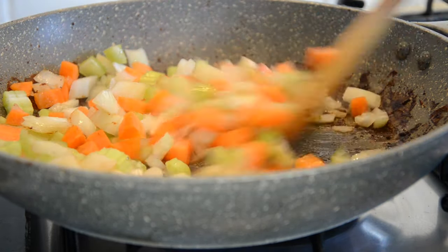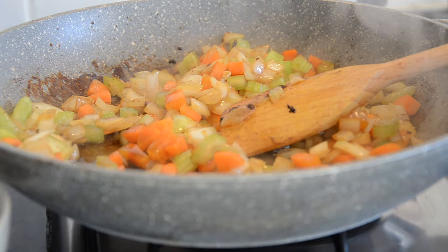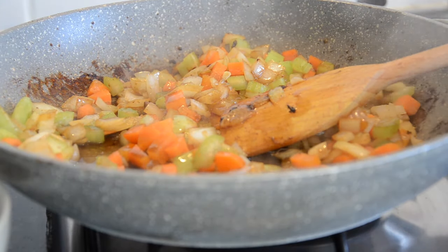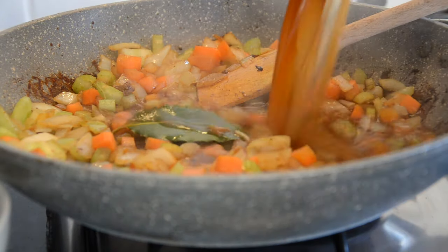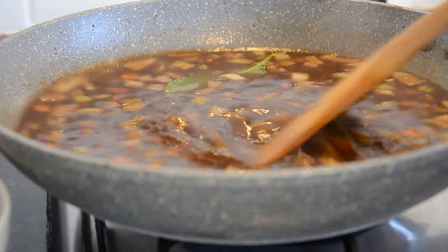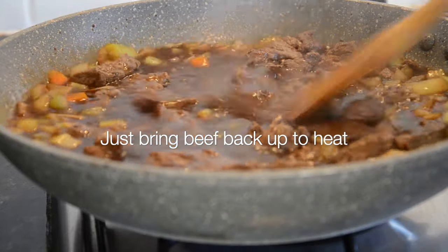Then add in one tablespoon of mushroom ketchup, one tablespoon of Worcestershire sauce, and a bay leaf. You want 600 millilitres of really good beef stock, then pop the meat back in.